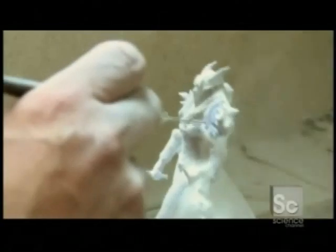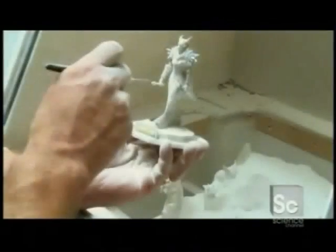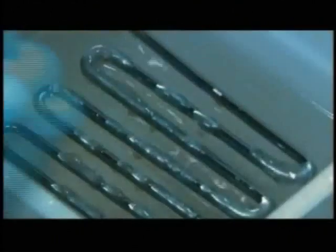Like an archaeologist wiping away the dust on an artifact, the newly printed subject is revealed. The figure is further cleaned by hand and then submerged in sealant and dried.